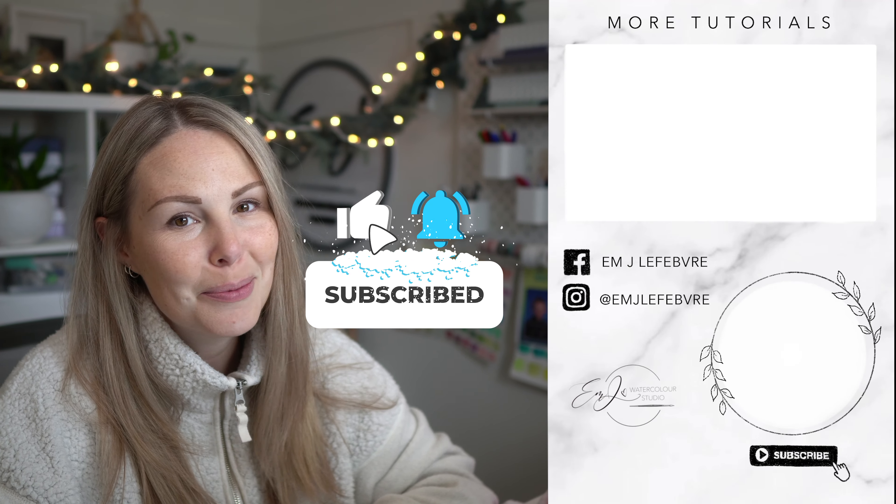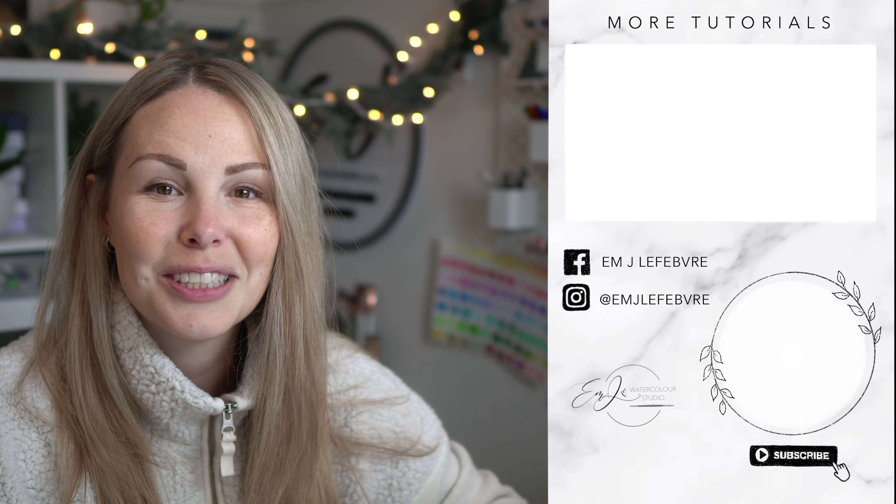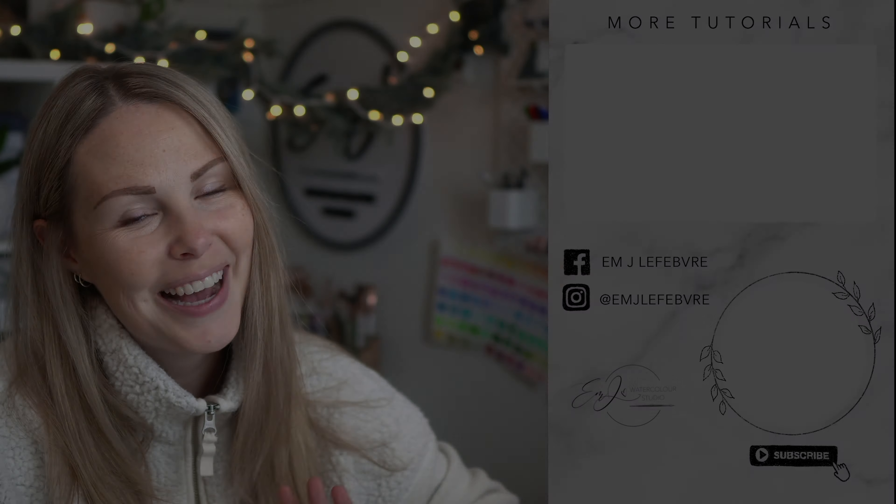Thank you all so much for watching, I really hope you liked it. Don't forget to hit that like button and make sure you subscribe to my channel so you don't miss a single video this month. Hope you all have a wonderful day and I'll see you guys tomorrow. Bye!